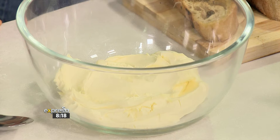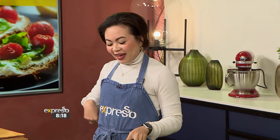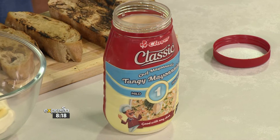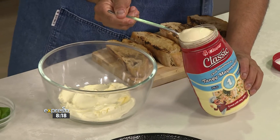You have some cream cheese in front of you, or you could use labneh. And then add some of our classic mayonnaise to it. How much are we going to go for? I would say two tablespoons. Two tablespoons work for me — add a bit of tang. Two tablespoons coming in.